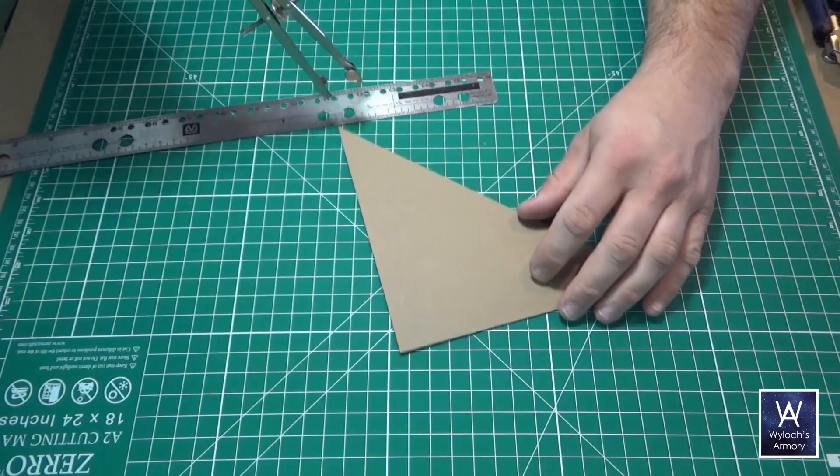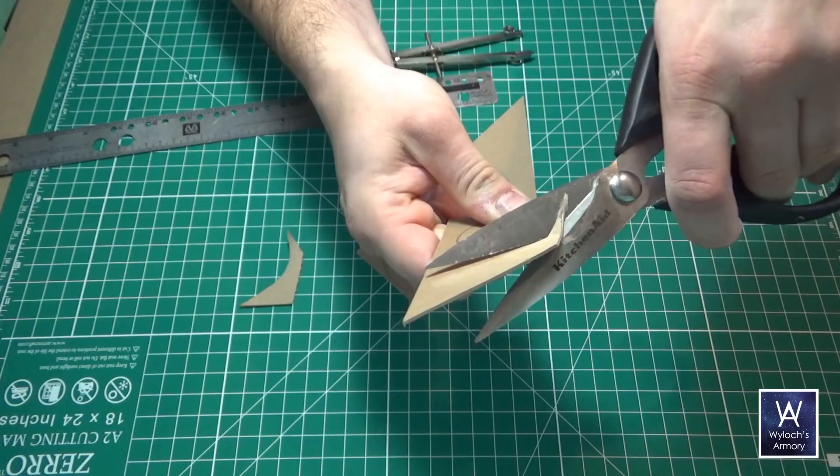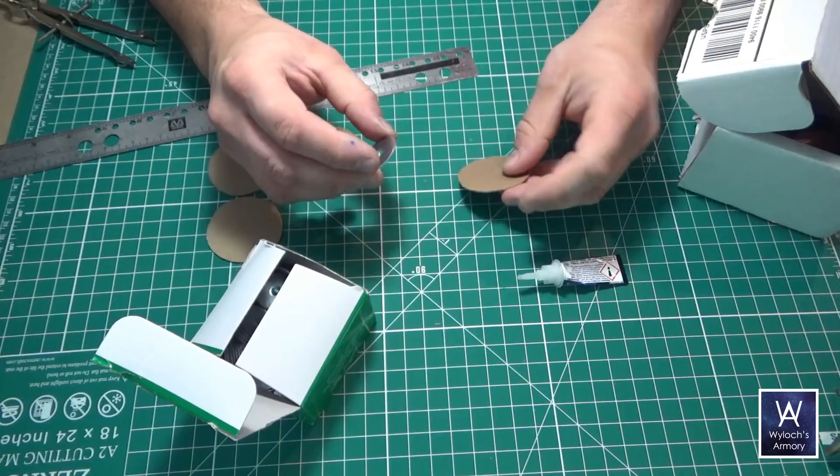I'm going to use my compass and draw out a circle 50mm in diameter — so 25mm radius — and cut that out. Then a one inch washer attached to the circle using super glue. Hot glue can be kind of dodgy on smooth metal. You can still see the tiny dot made by the compass needle to help ensure that the washer is perfectly centered.